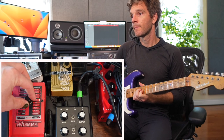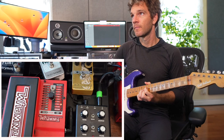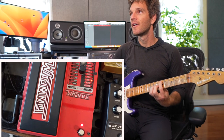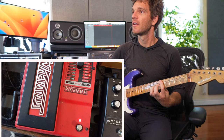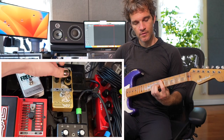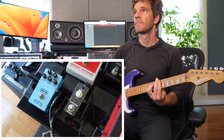It also takes octave-downs really well — so powerful. You know, this sounds like your bass now does, and that's how low it gets. Really incredible recording tools.